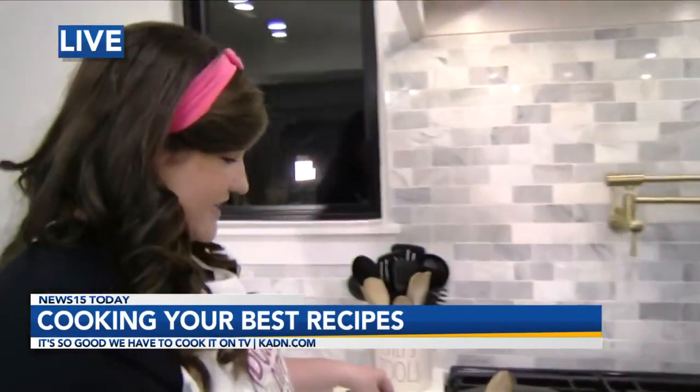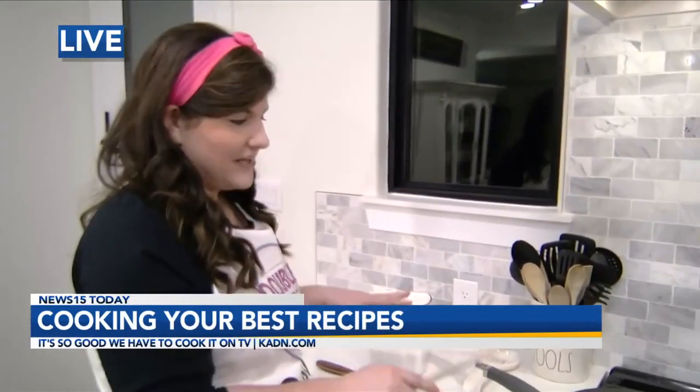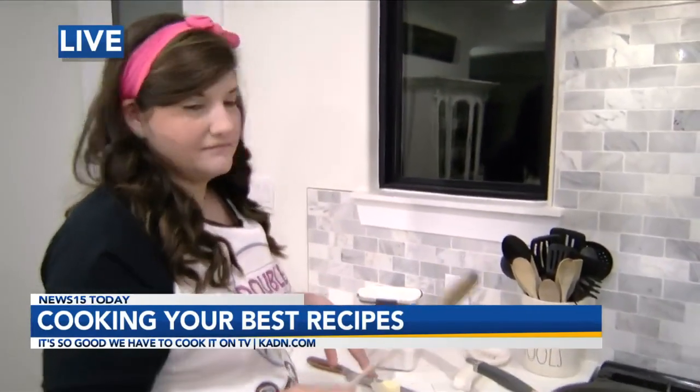We have the oven on low for these onions, and I'm going to add about a tablespoon of butter and some sugar to caramelize them. We'll cook them like this for — you could do it for hours; probably this morning we'll do it for about an hour. But the lower and slower you cook them, the better they are.